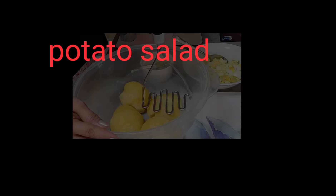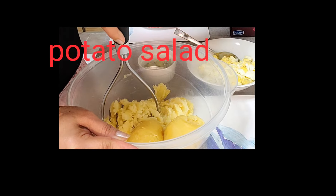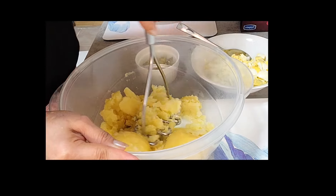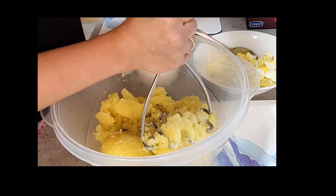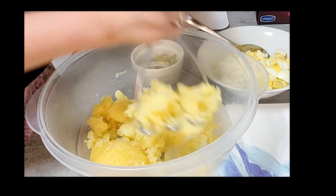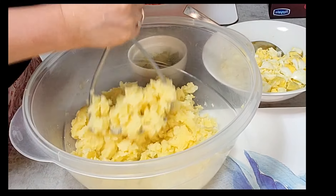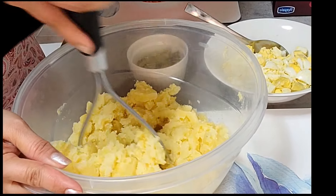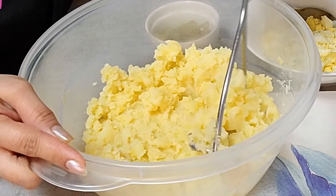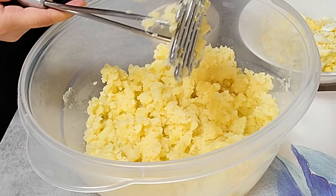For today's video, I'm going to make a potato salad. First, I need to boil the potato. When it's already cooked, I need to peel and smash it until it's good.